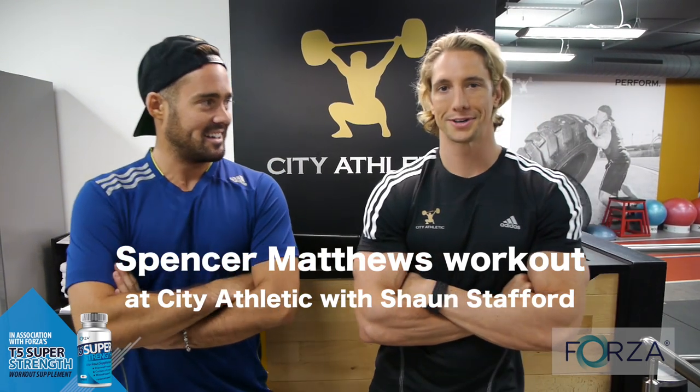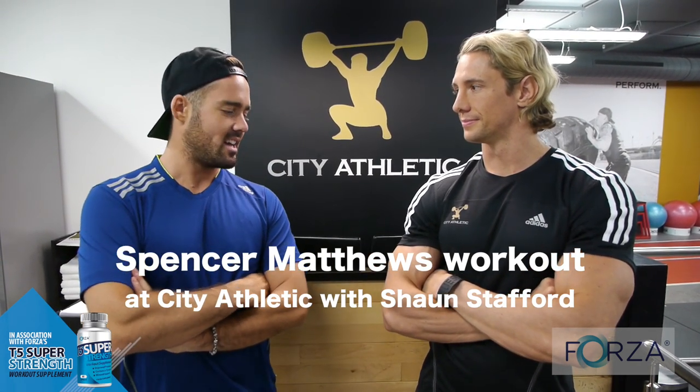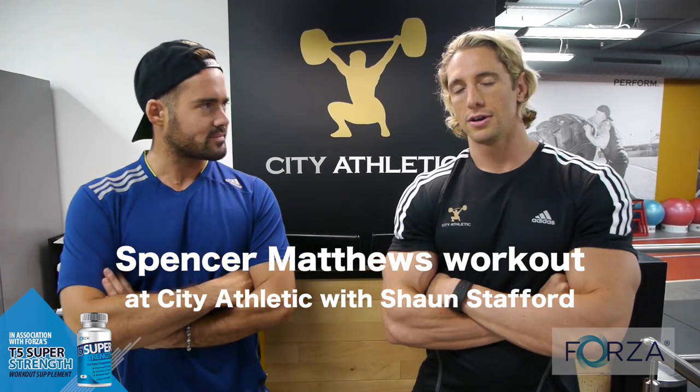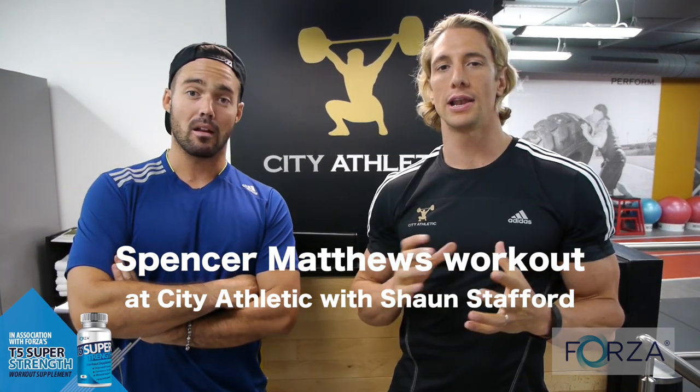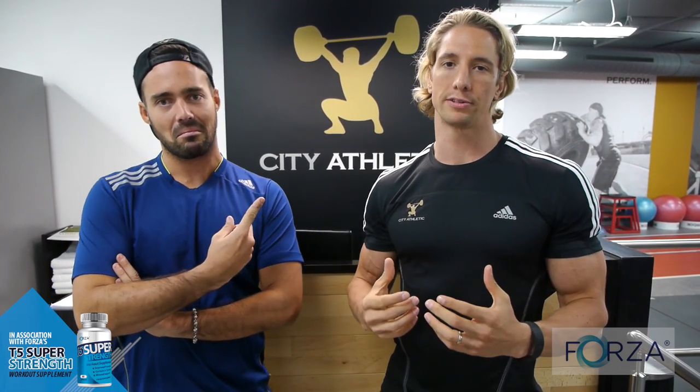He certainly kicked me into gear, I have to say. What are we going to be doing today, Sean? So what we're going to do today is mainly a blend of strength conditioning work and a little bit of metabolic conditioning on the track. We're going to start off with some really big compound exercises in a format known as giant sets. We're going to run through four or five of these just to get all the muscles firing, get a lot of the blood pumping around the body, get Spencer back into the shape that he needs to be in.